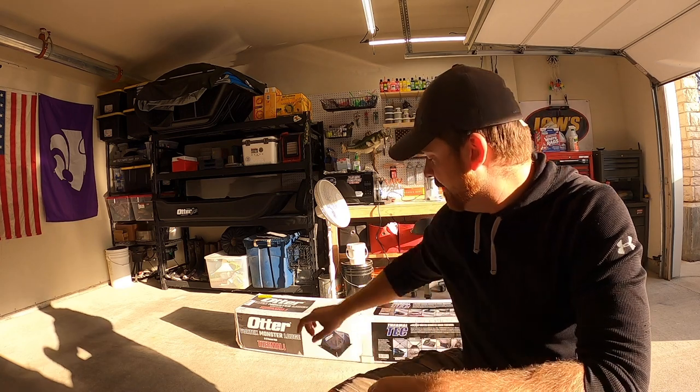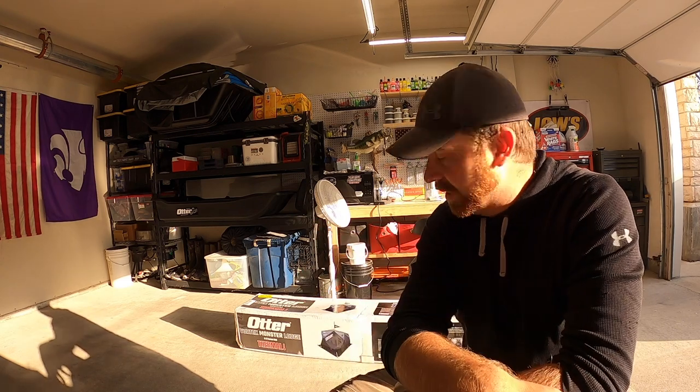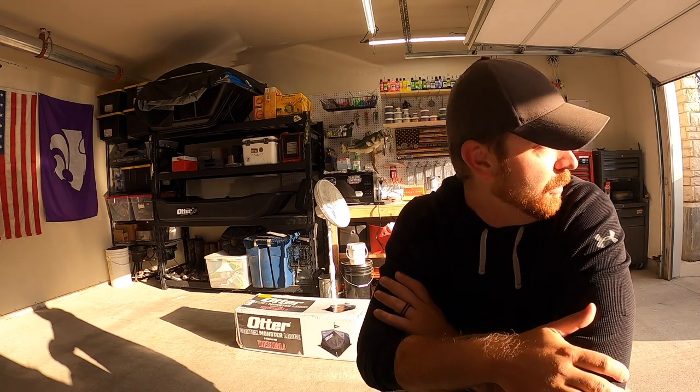I started looking around and couldn't really find any Otter Vortex videos - not a whole lot out there. This could very well be one of the first ones with the brand new system. I did see Clayton Schick have a video last year where he went out and stayed overnight ice fishing, and basically it was the Monster Lodge as well - very similar. But it just got here and we're going to unbox it, see how long it takes to set up, see how much room there is, and figure out how we can customize it. The weather's starting to change - it's now fall - and we're still a long way from ice, but it's never too soon to start getting ready.